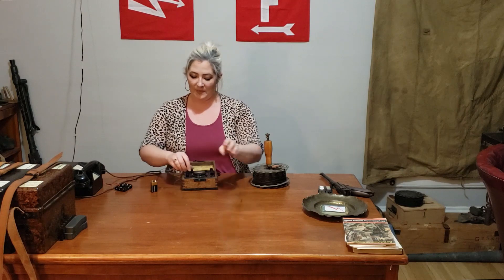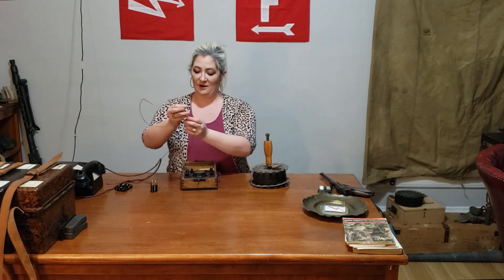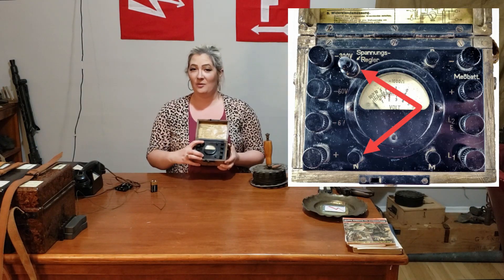Now there are two other dials on here. I believe that these are to fine tune and calibrate this device. However, unfortunately I haven't been able to find any information about it. If you have any resources that I haven't been able to find, please drop a comment or reach out to me on my website. Otherwise, I hope this has been informative. Press that subscribe button for more videos, and I look forward to doing this again soon. Thank you for being here.